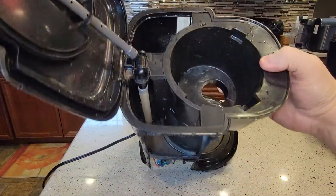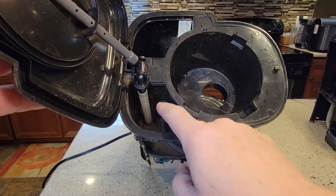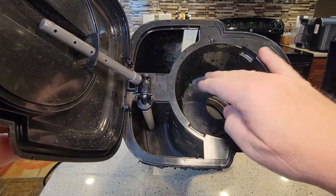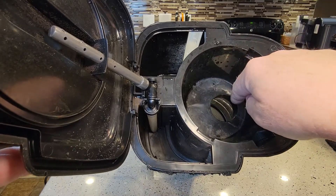So if you remember from my other video, this is where we put the water when we're ready to brew. The hot water comes out of this and goes into your coffee grounds right here, and then goes out.